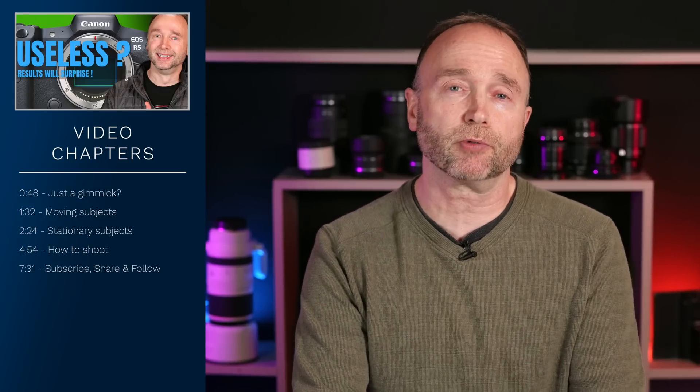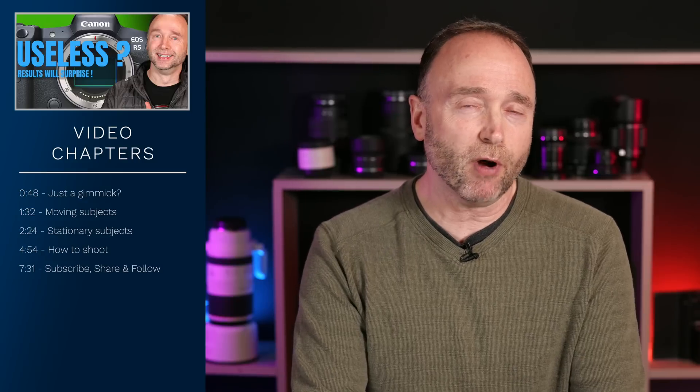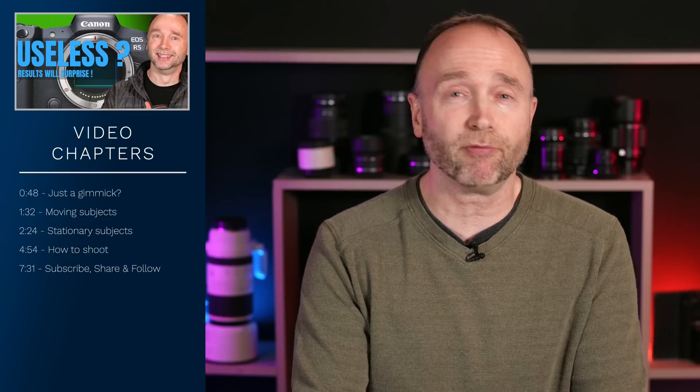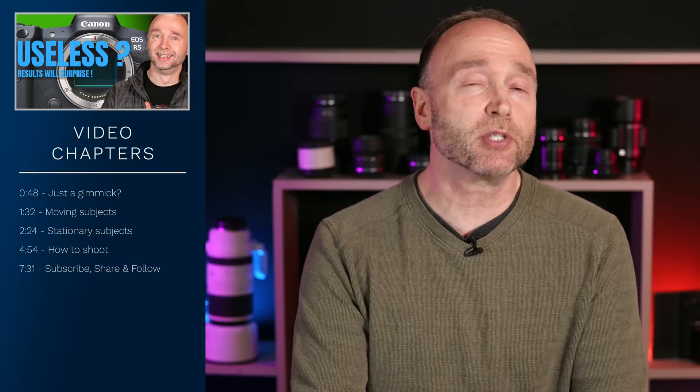I was finally able to play around with Pixel Shift during my lunch break, and my findings are quite surprising. The only question I have for you is: who has a better Pixel Shift implementation? Is it the Canon R5 or Sony with its A7R5?